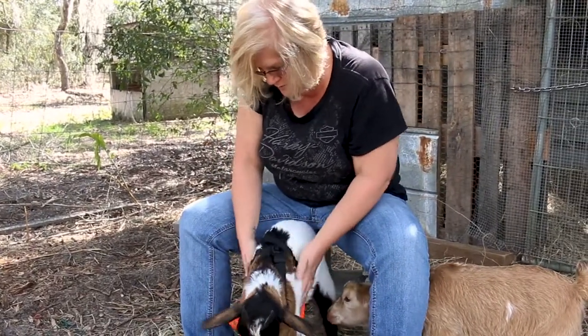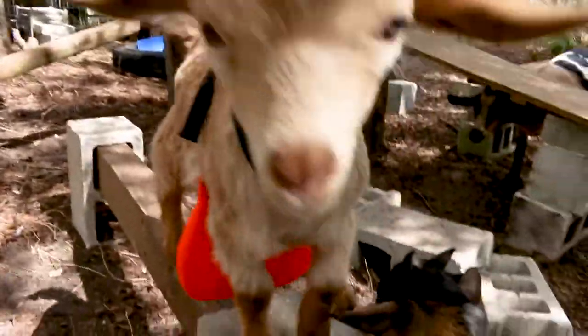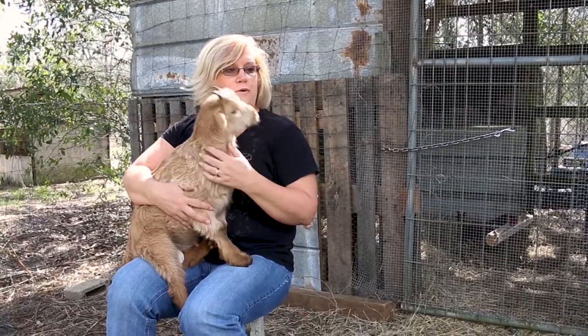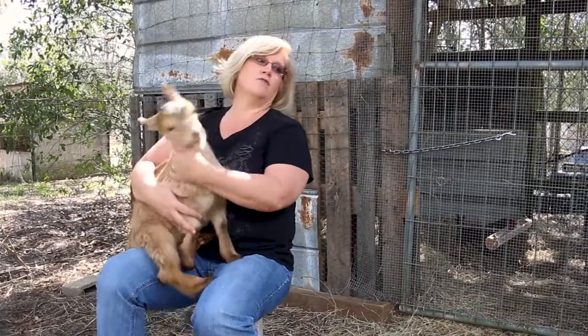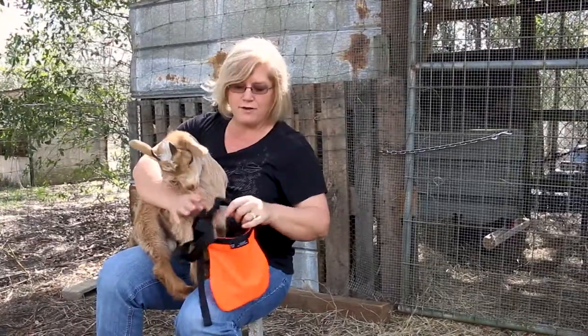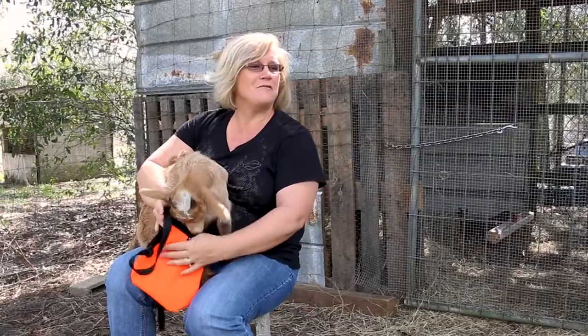So there we go. If you move the camera over and show Prancer moving around, you can see that there's no restriction in his movement. He can jump and play and do everything that he did before. He just can't get anyone pregnant, hopefully.